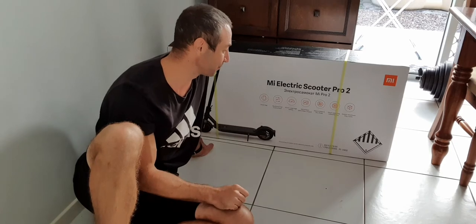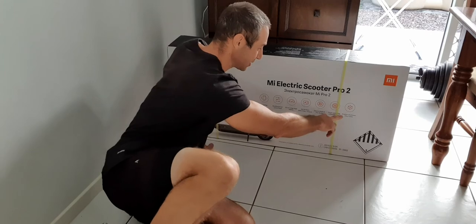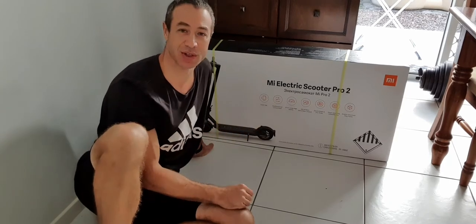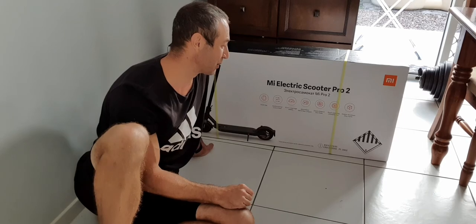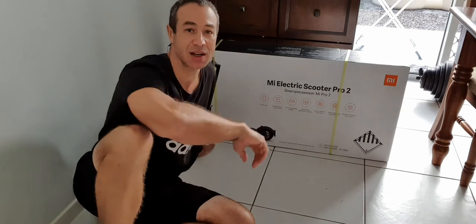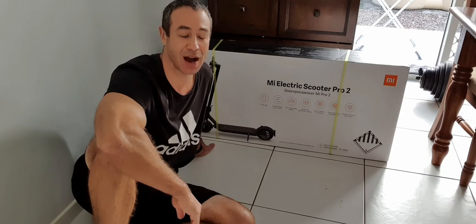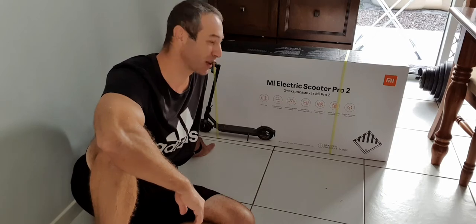Even though it makes no sense in plain English, they market it as an 'aviation aluminum alloy frame' — I think they're just emphasizing build quality, but the term has no real meaning. It has shock-absorbing inflatable tires, which is good but not that fancy. I wish they'd put suspension on it like other brands do, but for the price point I bought this at, it's quite good.